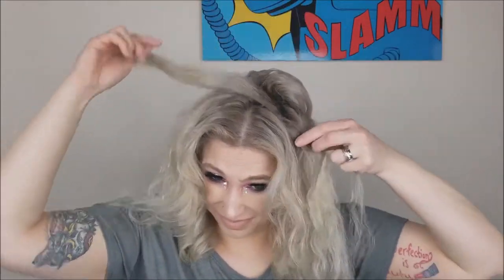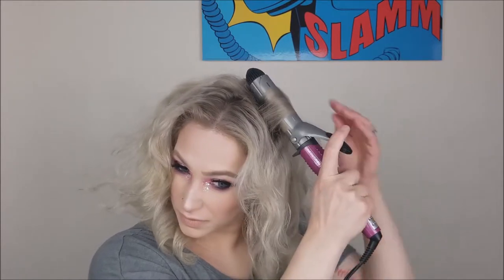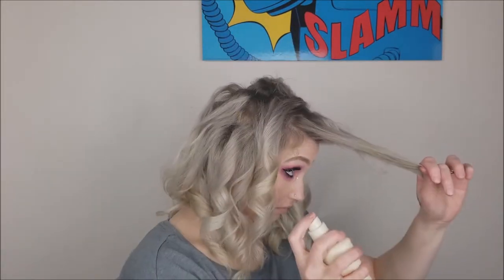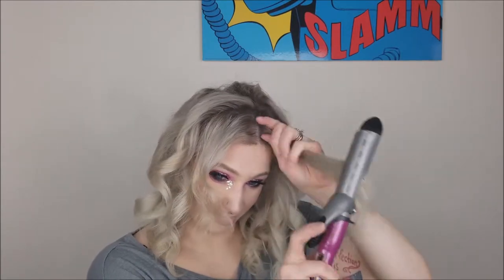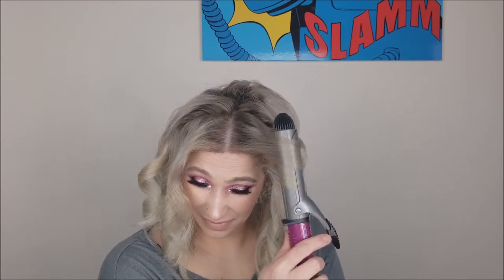I am still in utter shock at this curling iron. I can get pro discounts on things, but I couldn't believe how amazing this is. I'll just put my hair in a bun usually and just do the front real quick. Here I'm going to show you how, if you don't have a lot of hair in the front, you can make it a little bit thicker — I'm pulling hair from the back and making two triangles, just pulling them forward. I'm very gently just straightening those out and then putting a curl in really, really quick.